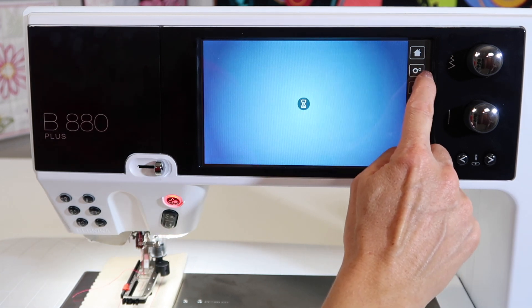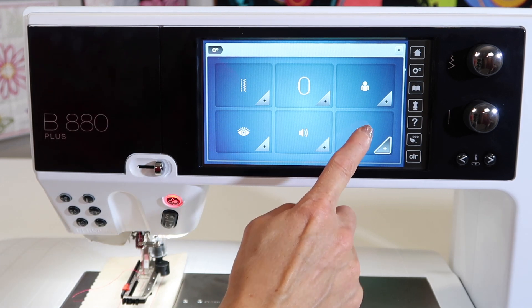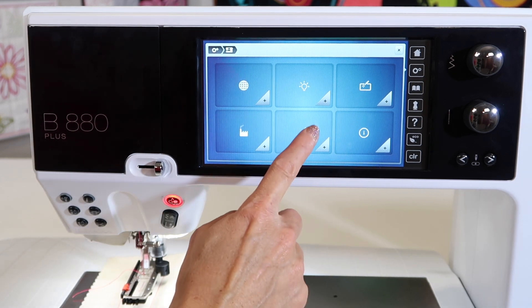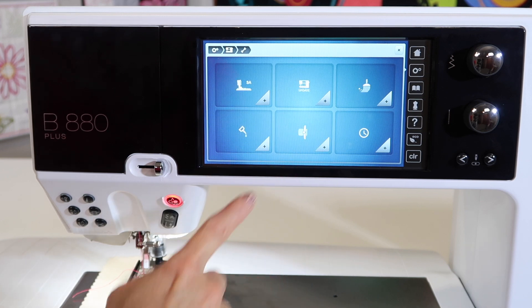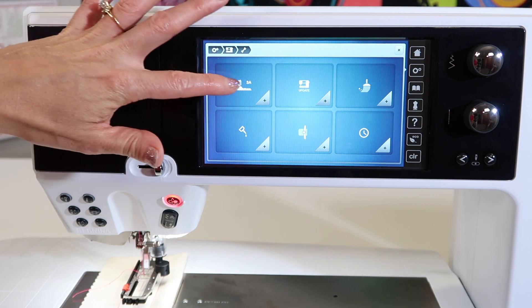What we're doing is going to the settings — touch the little picture with the gears and go into the sewing machine area. Go into the tools, and here you're going to see the first one has a picture of your buttonhole foot and 3A.